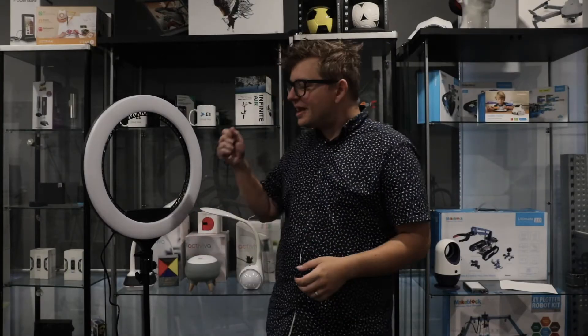Hi, I'm Matt from EE Group Australia and I'm here today to show you our 19-inch ring light kit and how by using just one or two of these lights you can take your videos from this to this.